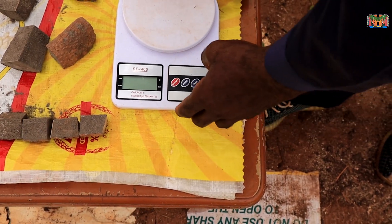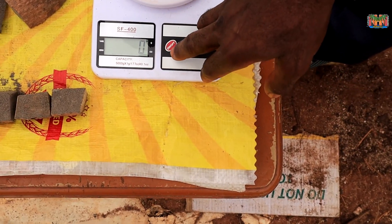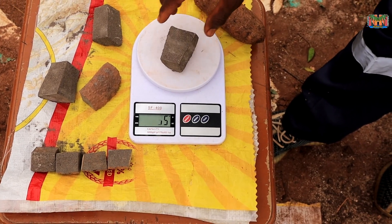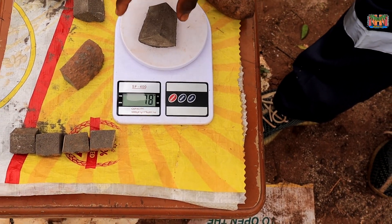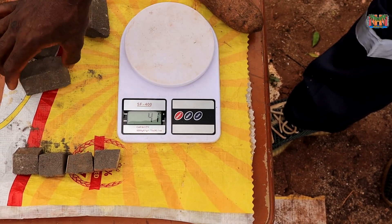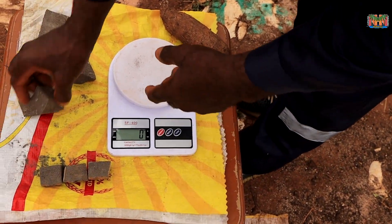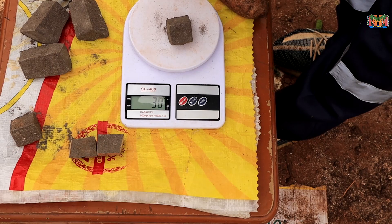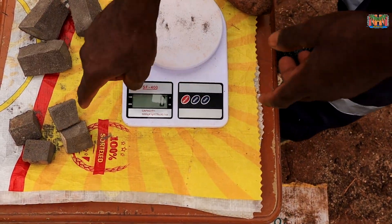Quickly, before I start demonstrating the planting, I think it will be important to look at the weight of what we are planting so that we'll have an idea. These are the sets. It's about 75 grams, and this is 78 grams — almost the same. This is 60, this is 68 — they are almost all in the same range, about 70. So by and large, they are almost all the same. And this is 28 grams for the mini-set, then 30 grams, 26 grams, 25 grams — on the average, about 25 grams.